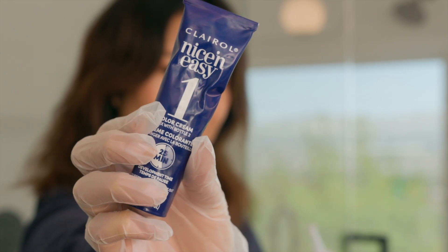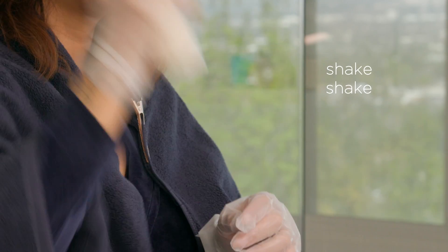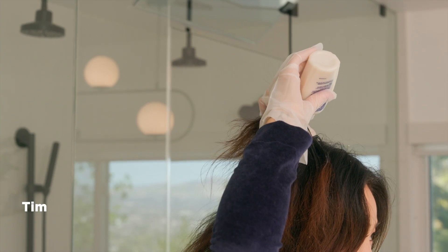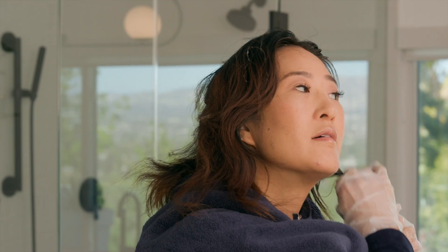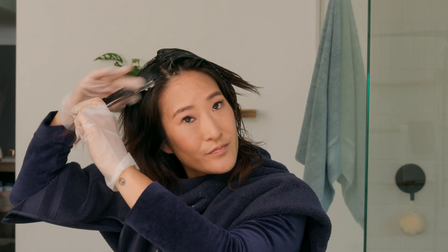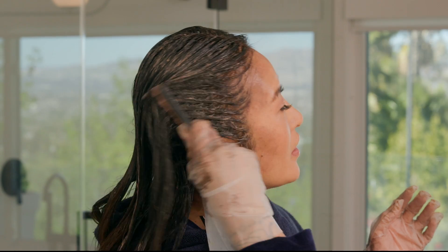I'm gonna take the color cream and I'm gonna mix it in with the color activator. I actually like to start in the back. Now I'm gonna start on the front and the sides. Now that it's on the next section, I'm gonna go ahead and put it on my roots. I'm just making sure the color is evenly saturated because I do want to get color on my ends.